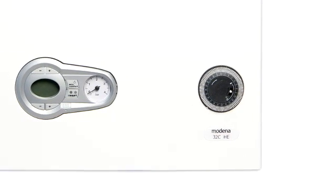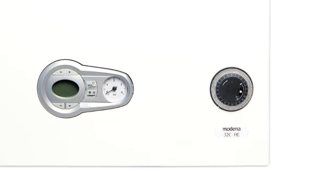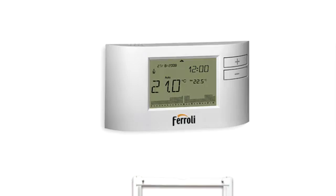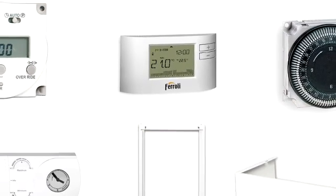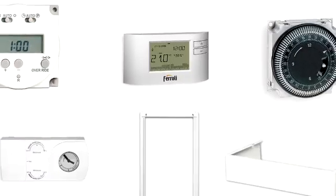A range of accessories and flues makes the Modena very adaptable. It is available with a choice of four timers — mechanical, digital, and two programmable RF room thermostats — a rear pipe space frame and valve cover.